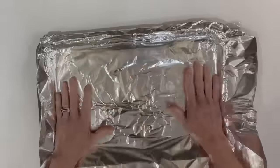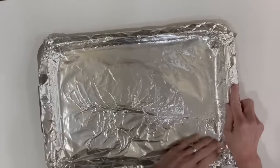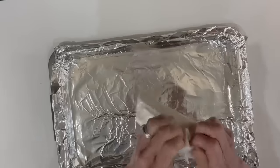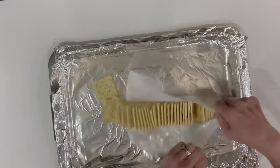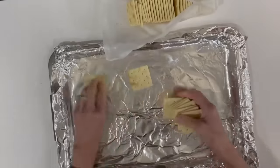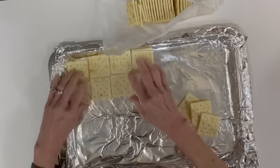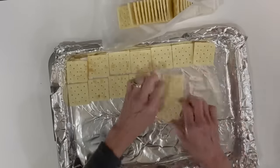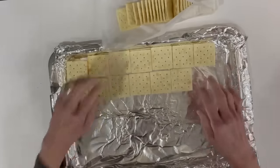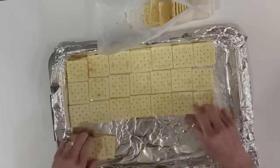For this one we're going to line a cookie sheet with aluminum foil and then take one sleeve of saltine crackers and line the bottom of it. You can use any brand of saltines — actually the cheaper the better, because these are going to be covered with so much sugar you won't even know which brand you got. Just make sure you get them lined up so they're touching each other.